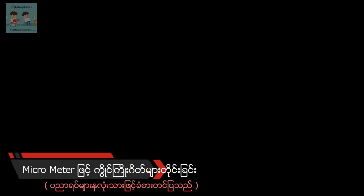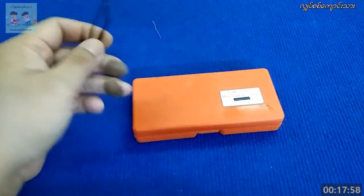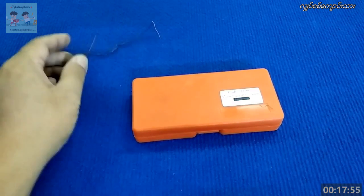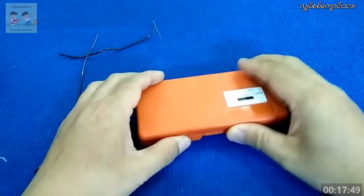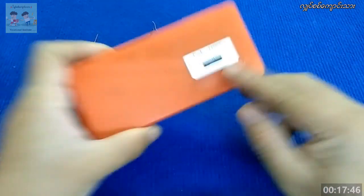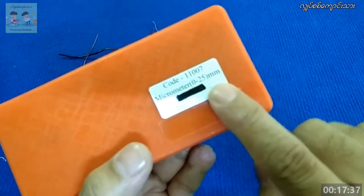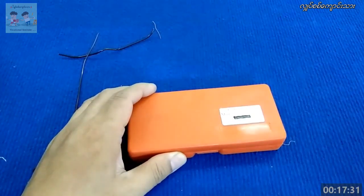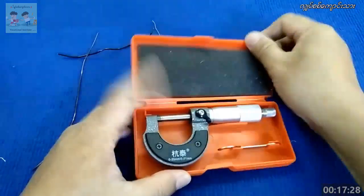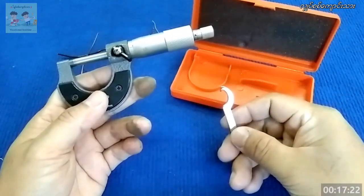How to use the micrometer. We use the micrometer — the range is 0mm to 25mm. The thickness of the mass is around 5mm, and this is 6mm. This is the thickness of the mass.